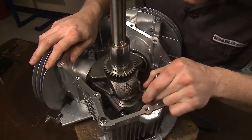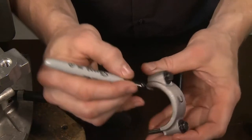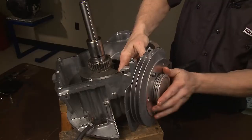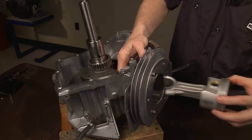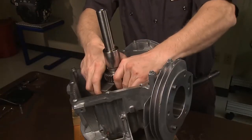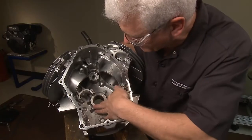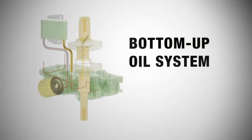Remove connecting rod caps and mark to identify. Remove piston number two. Carefully position piston number one at top dead center. Be sure the flywheel key is removed before carefully lifting the crankshaft out of the crankcase. Check the internal condition of the engine. Remember, this is a bottom-up oil system. Oil delivered from the pump is regulated at 40 psi and carried through the oil cooler. Most of the cooled oil then travels through the filter for cleaning, then back into the engine.